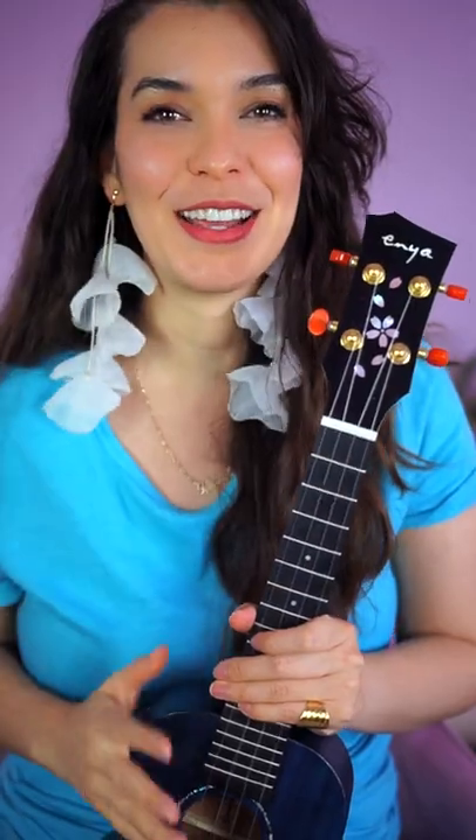Ashley, thank you so much for sending in this question. If you have any concerns with playing ukulele, comment them down below. Be specific so that I can answer them.